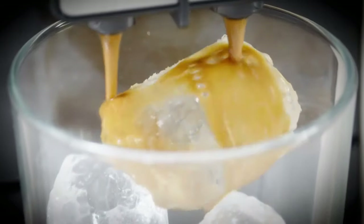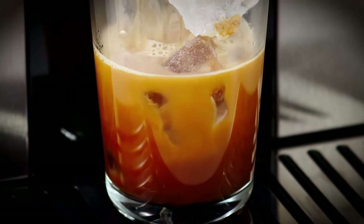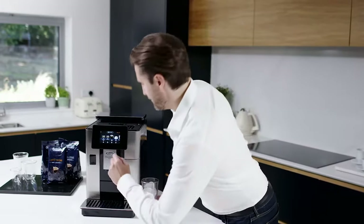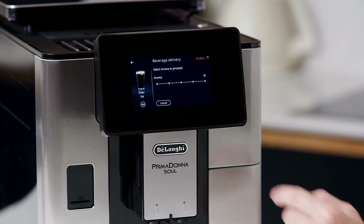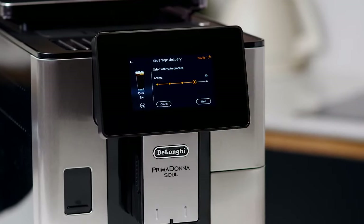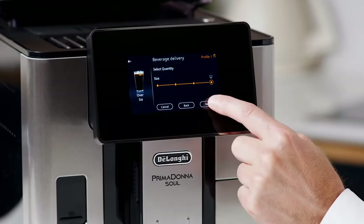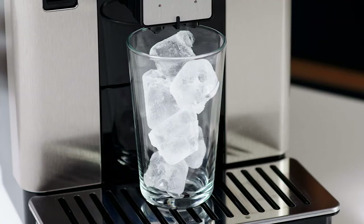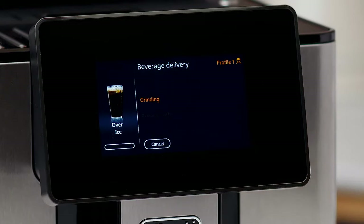Brew over ice: designed to deliver a smooth and robust flavour experience that never tastes watered down. To make the beverage, proceed as follows. On the home page, press the image corresponding to over ice. Select the parameters to be customised according to your tastes by pressing Next after each selection. Place the ice cubes in the glass — suggested quantity: six cubes.